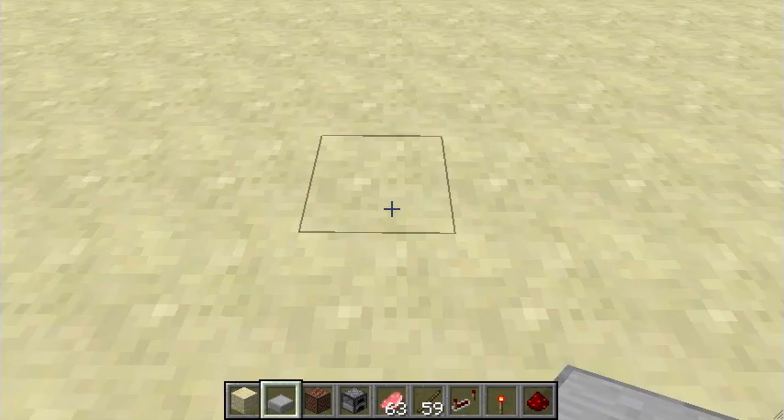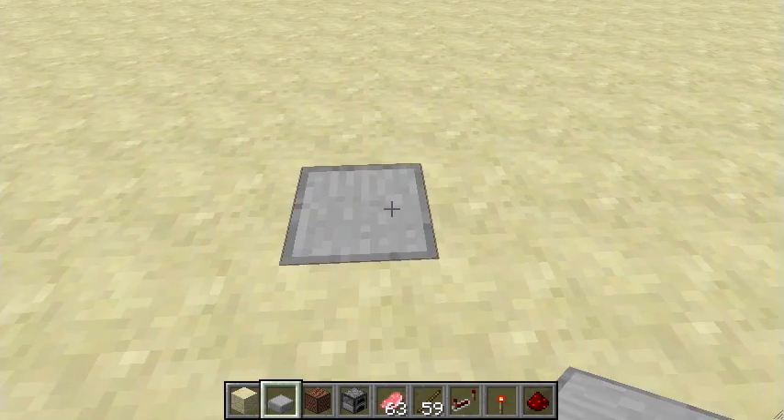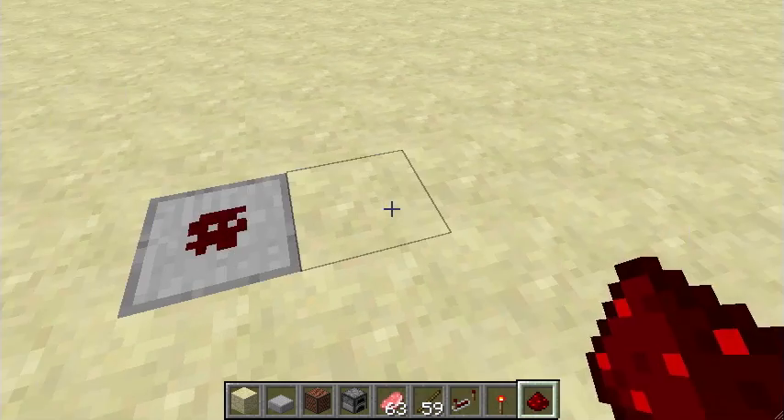Hi guys, today I'm going to show you a BUD switch without a piston — a half block design.